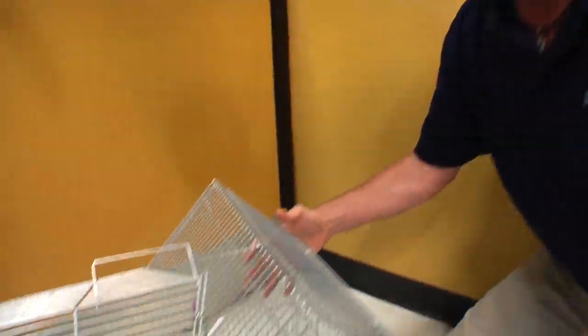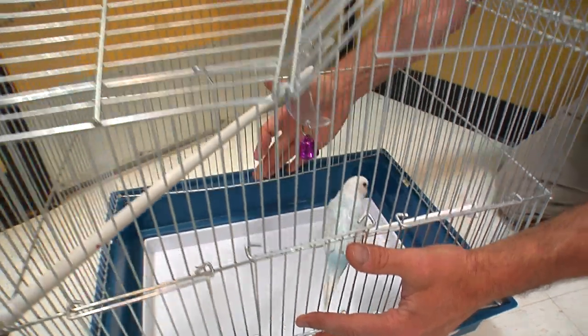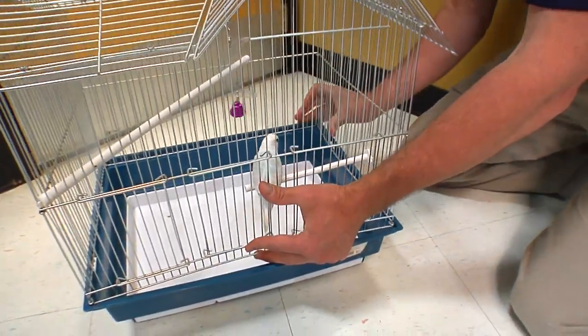The first thing we want to do is get him out of the cage without a lot of kerfuffle — and budgies can have a lot of kerfuffle. So let's go down to the cage. Watch what I'm going to do: I'm just going to pop the whole bottom off of the cage, nice and easy.